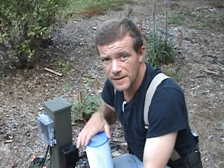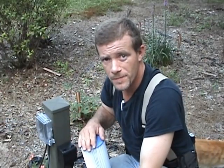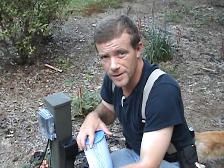Anyway, this is MacDaddy 1911A1 and Chemo, and this was how to build a pool heater. Y'all have a good day — thank you for watching.